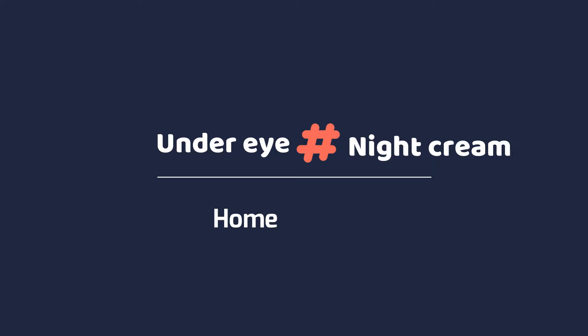Hey guys, welcome to our channel! Today we will talk about under-eye cream and night cream.